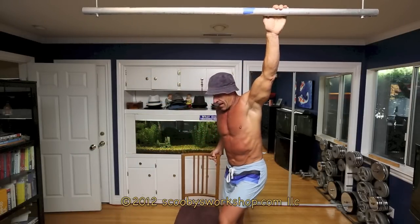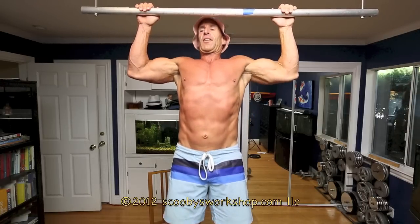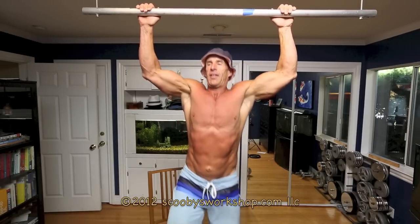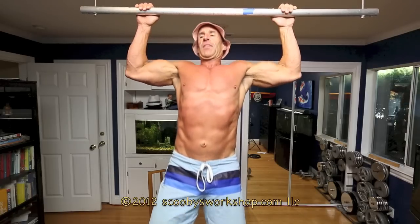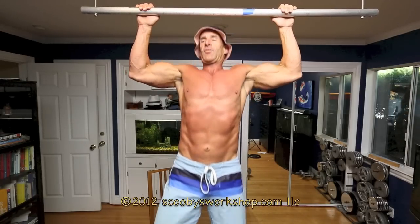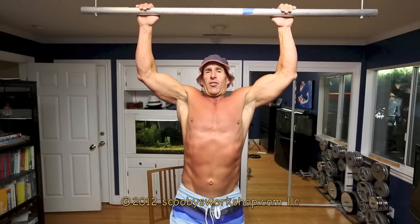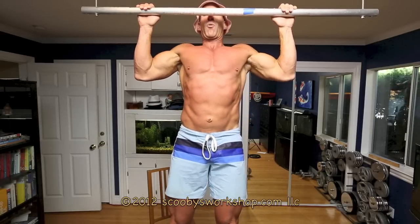Then you grab your chair and you're going to do negatives — push yourself up and lower yourself down. That's the fourth rep, fifth rep, push yourself up, sixth rep. Do this until you get really, really tired, somewhere between six and twelve reps. Then you rest one to two minutes, do your second set. Rest one to two minutes, do your third set.